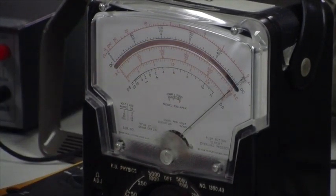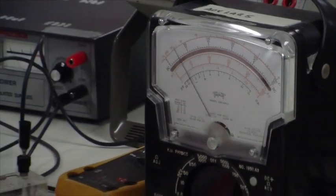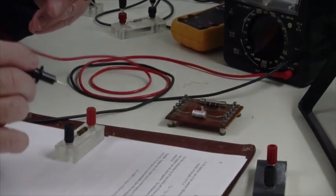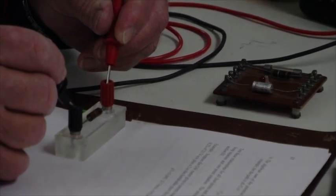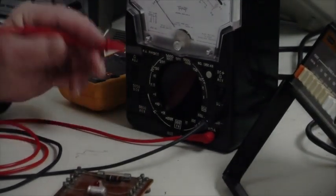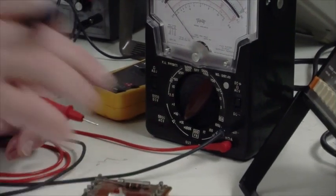With the ohmmeter calibrated, here's a 100-ohm resistor. If I probe it, I get a reading of about 0.1 on the scale. Since I'm on the times-one-thousand scale, 0.1 times 1,000 gives about 100 ohms.